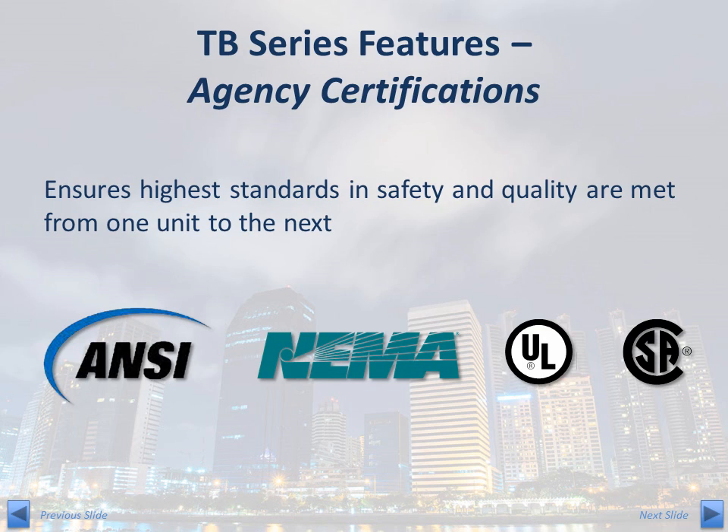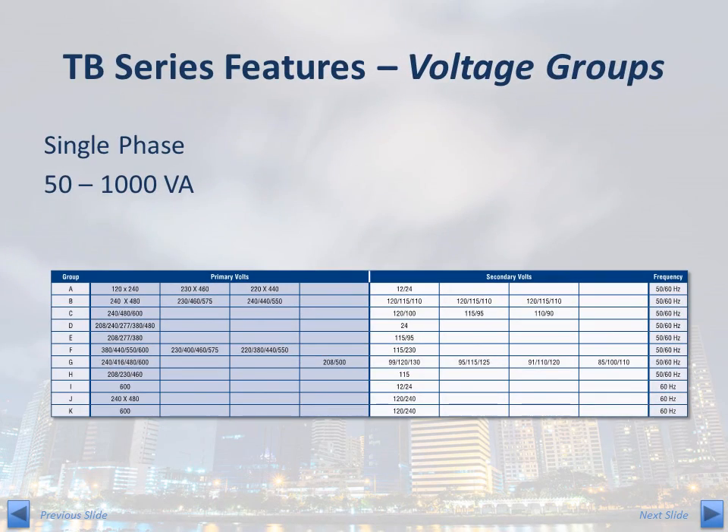Every TB Series product is designed to meet or exceed the most stringent quality and safety standards in the industry. The TB Series is offered in 11 different voltage groups, and many voltage groups offer multiple primary and secondary voltage taps. If you know the line voltage you have available and the control voltage you need, there is more than likely a TB Series transformer that will meet your needs.